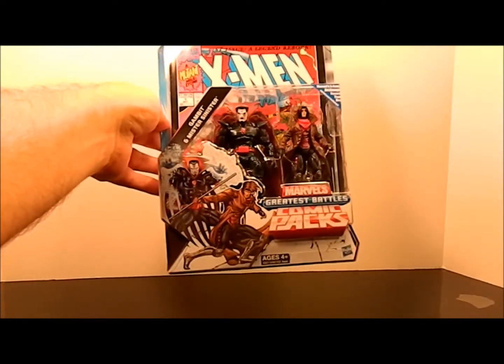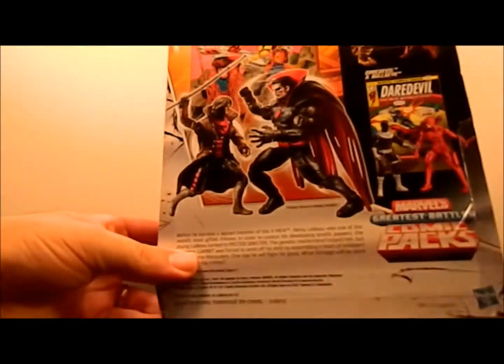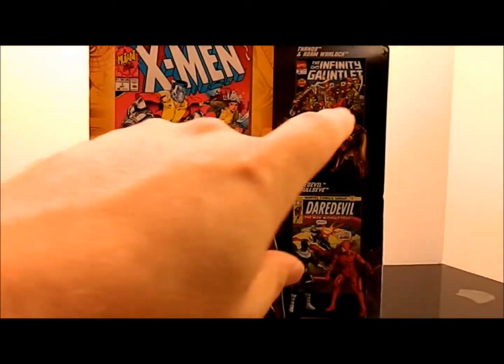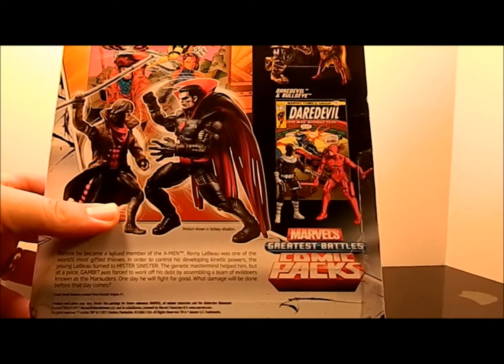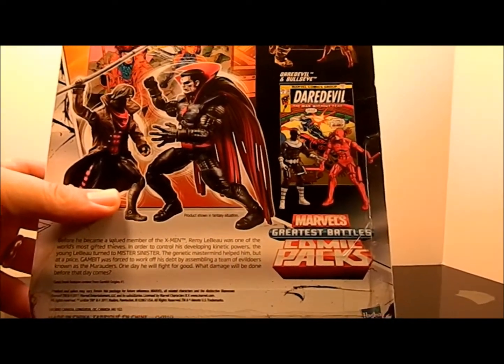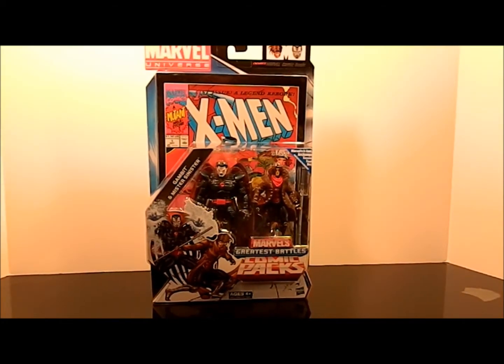Made a couple of us happy. There's the back of the packaging — shows the two mutants kind of going at it, and shows the other figures in the line. I've already done the Thanos and Adam Warlock, which was another bear to find, and the more common Bullseye and Daredevil two-pack. Cool packaging — I remember when this issue came out there were like six covers, they made a mural, and a limited edition thicker cover. It was the 90s, what are you going to do.